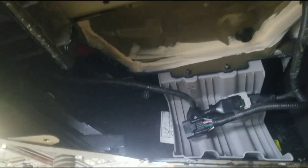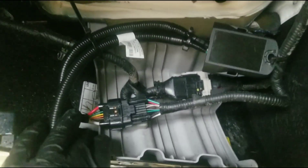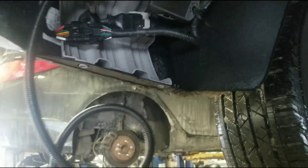I'm just gonna get it ready — I'm gonna put the hitch in first and then we'll run the harness. I got it plugged in here and zip tied it. I have more zip ties to bring it all the way over here once I get the hitch up there. I'm just gonna let it hang right now.